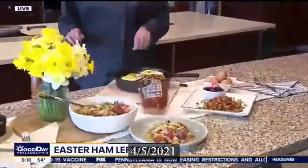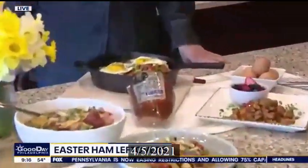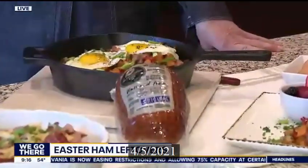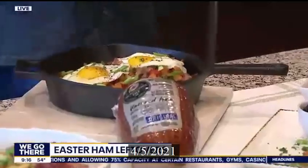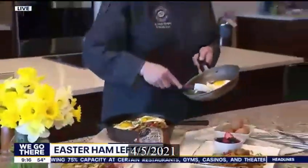Let's do breakfast, lunch, and dinner, starting here with breakfast. Sweet potato hash? Yeah, I did a sweet potato hash today. I wanted to think outside the box, so today we have a sweet potato hash with your leftover ham. It has some onions and peppers, fresh parsley, and I'm going to top it off with a fresh egg.